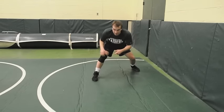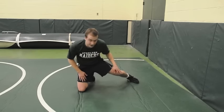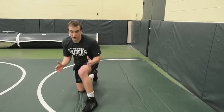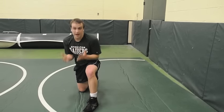Second step: I'm going to come down to this knee. The trail leg doesn't ever come all the way down — it touches the mat and comes right back up. Elbows in, head up.